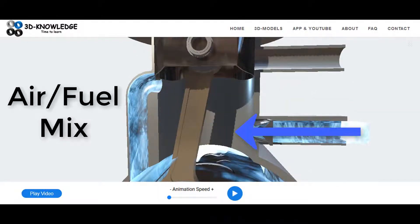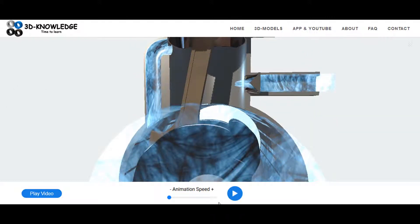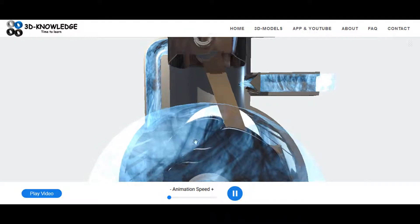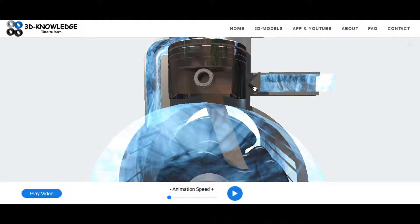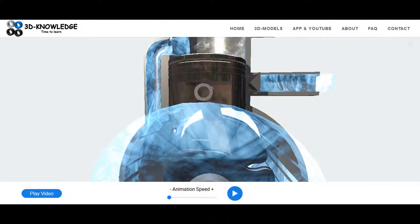In this two-stroke engine model, air is being drawn in here through this valve. The piston is up in the air heading towards what we call top dead center. The air is coming into the chamber and it's going to be going into what we call the crankcase here. As the piston comes down, it closes this valve and it compresses the air within the space.